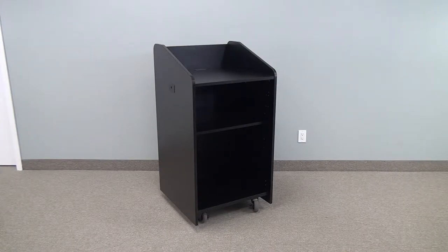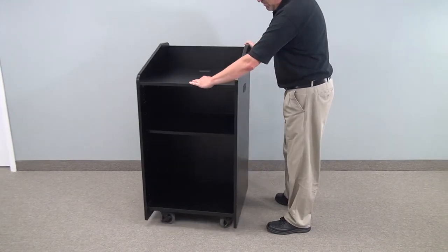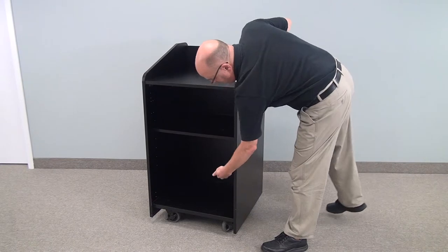Welcome to VFI's model LE3060. It is a basic lectern. The unit is on wheels as you can see. It has an adjustable interior shelf. You can order additional shelves if required.